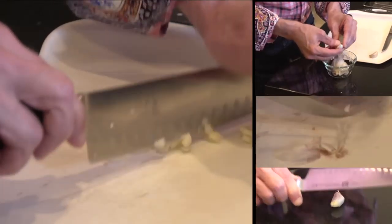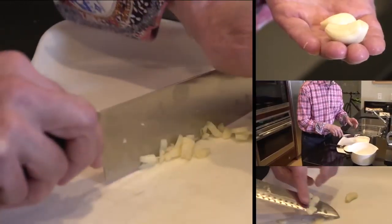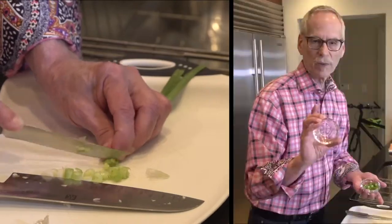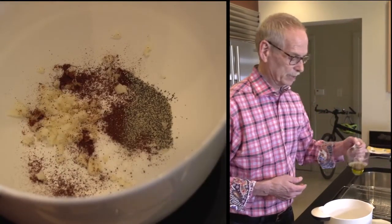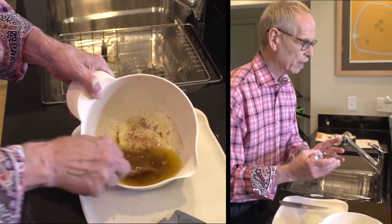First thing, I'll mince two garlic cloves, and then I'm also going to chop up one green onion and set that aside. Then with the garlic I'm going to combine a quarter cup of olive oil.